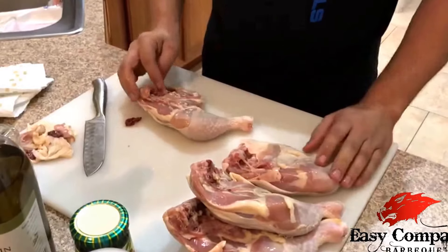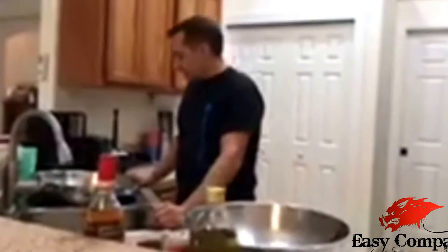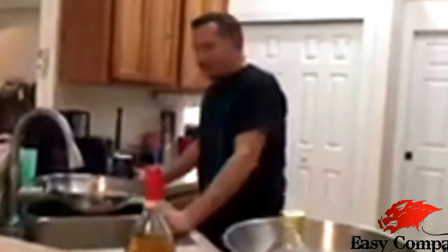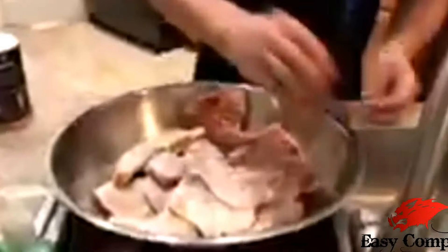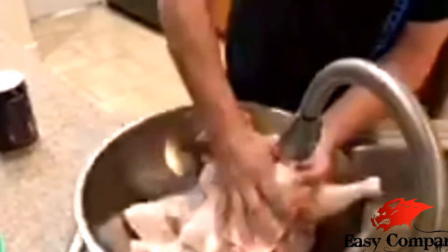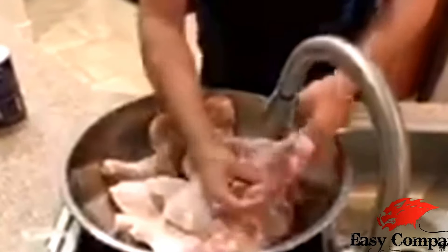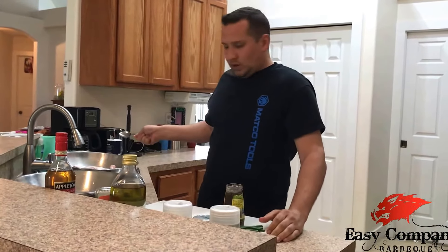I'm going to continue prepping this — getting the rest of the chicken trimmed, all the fat and remaining blood line out. We got all the chicken prepped now, all the little excess fat and extra remains of the blood and fatty tissue removed. We're going to get this chicken cleaned up and let it soak in some salt water for a little bit. Naturally the salt is going to help clean the chicken off and open it up — it's almost like a short brine. We're not going to brine it very long, but the salt will actually act as a brine.